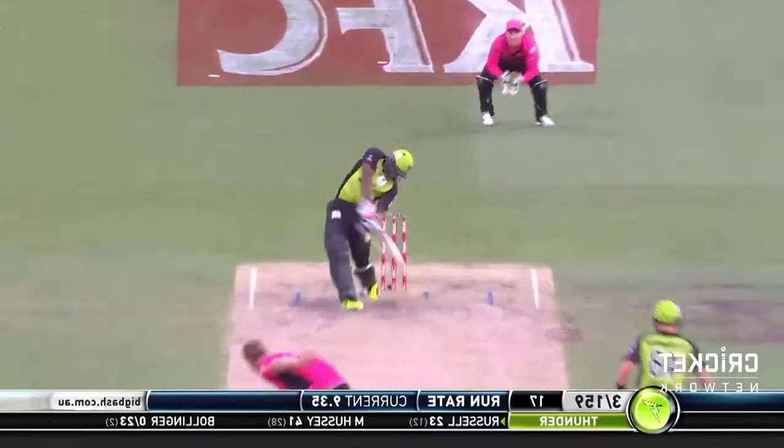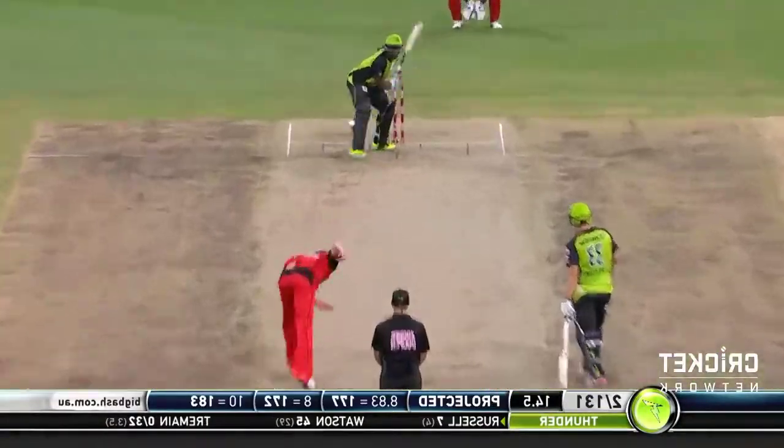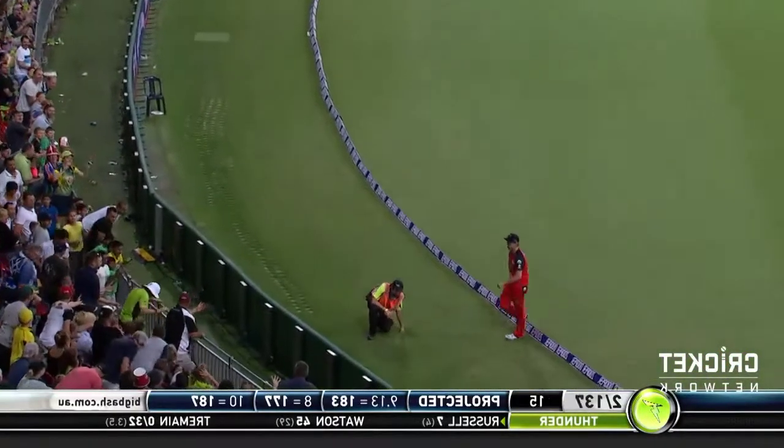Dougie into the attack and there he goes, Dougie out of the attack — Dougie in and out. There's a man right on the fence, not far enough back for that though.